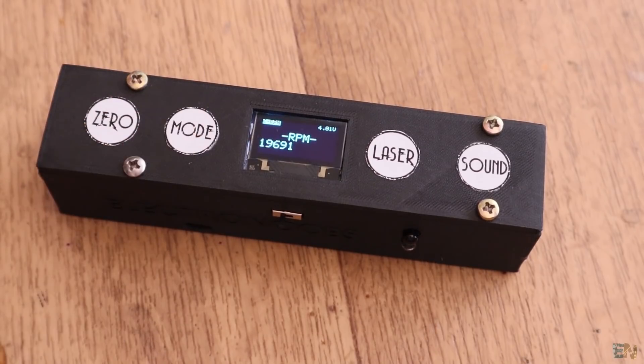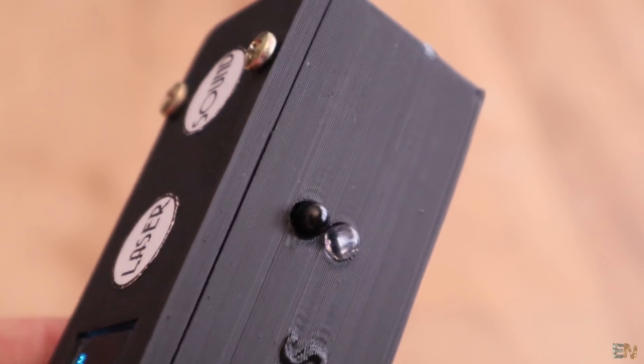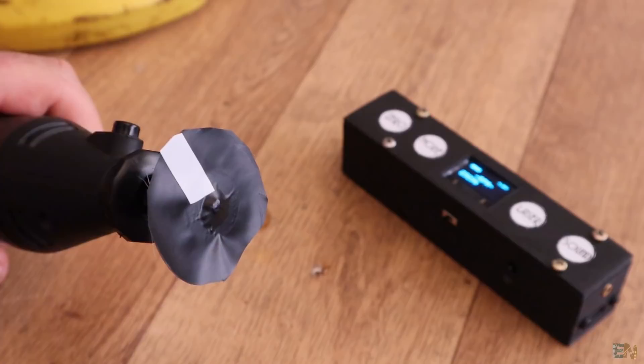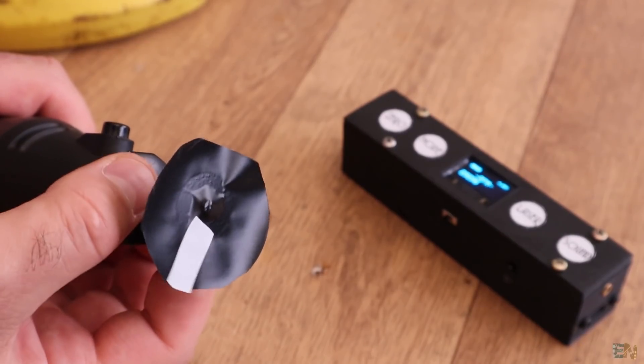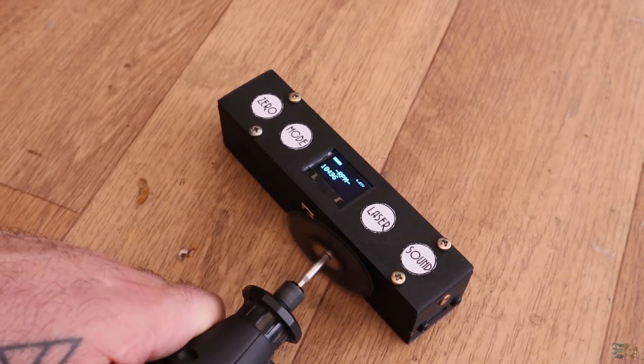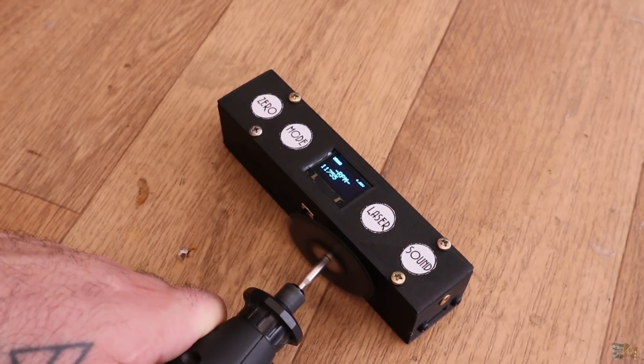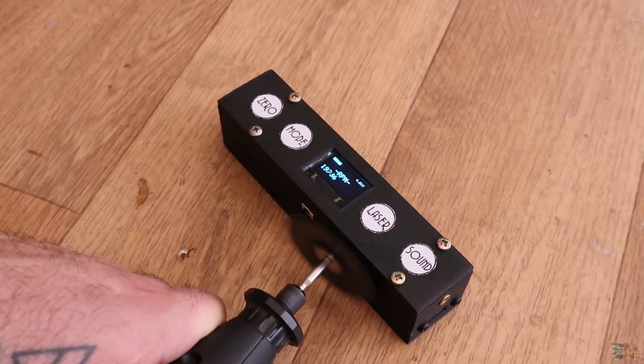The final mode uses this infrared LED and phototransistor to detect rotations. We enter this mode and now we have to place a white strip onto the shaft of the rotating device that we want to measure the speed. I place that onto this drill and get close enough facing the LEDs and I get good readings. Each time the white strip is in front of the sensor we will get a high pulse and by that we could count rotations.